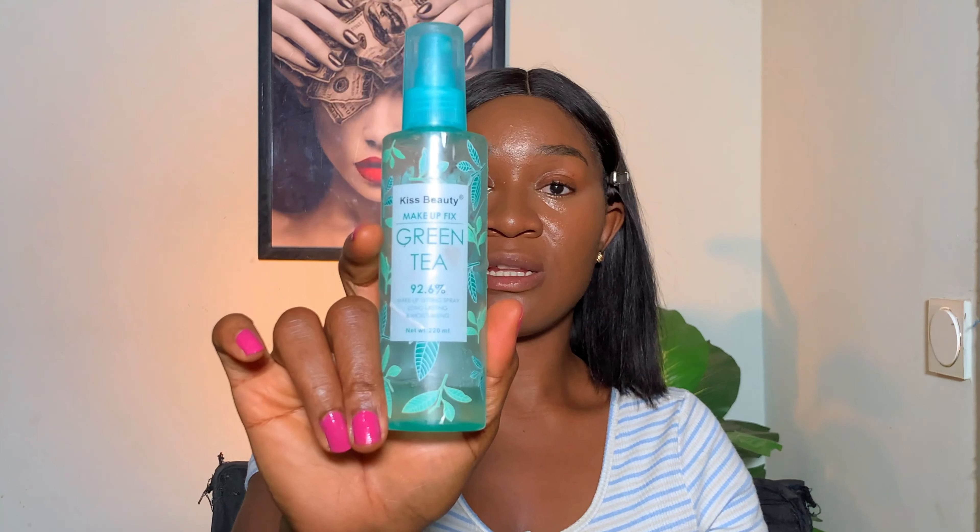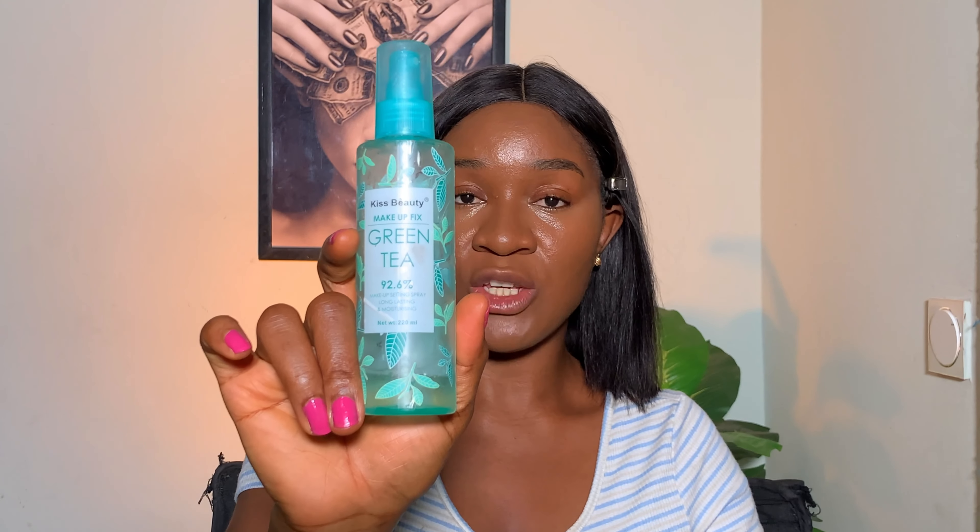Choose the concealer that suits your skin and undertone. In this video I'll be using the Noban Beauty concealer. You also need a hydrating makeup spray in your kit — it's very important for hydrating your skin and helps you blend out your base. I'm just going to spray this on my beauty sponge to help me blend out my base properly.